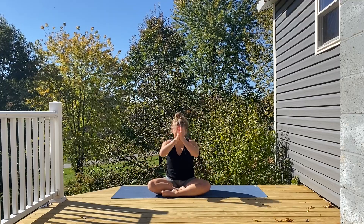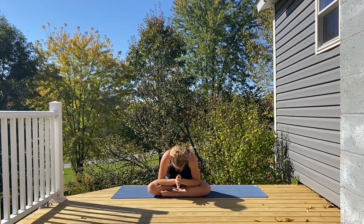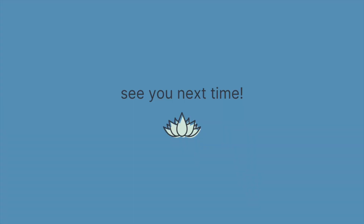Opening your eyes whenever you're ready. Thank you so much for joining me today. I will see you next time.